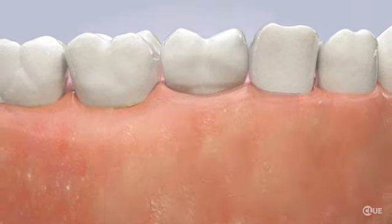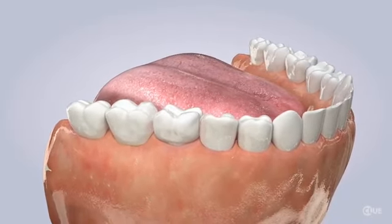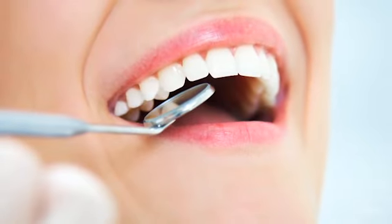If properly cared for, a dental implant will look, feel, and function just like a natural tooth. It is important to maintain proper home care and regular checkups to ensure a beautiful, natural smile for a lifetime.